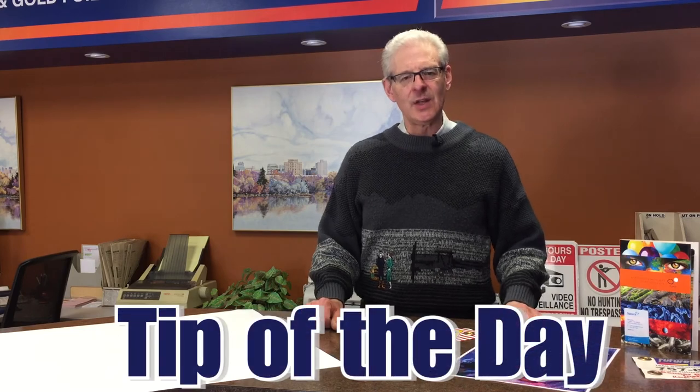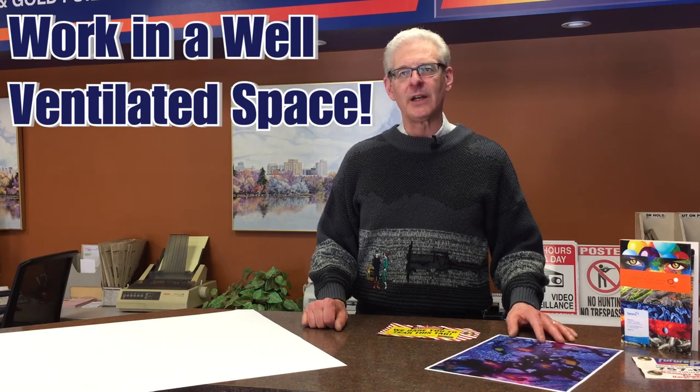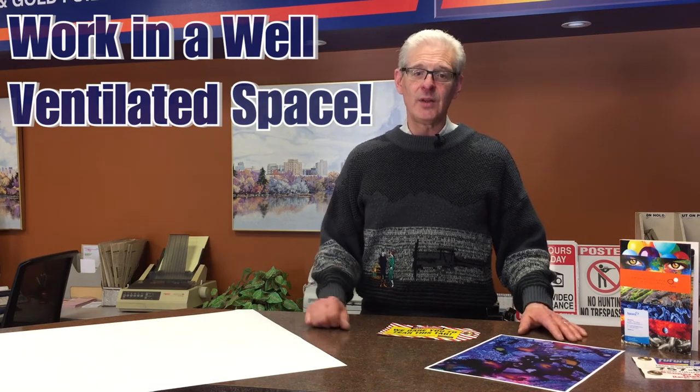Our tip of the day today is when you're using your alcohol inks, make sure you're in a very well-ventilated area because you can get sick from breathing in the alcohol. If you need some of this Yupo paper, don't be afraid to stop down and talk to us about it.